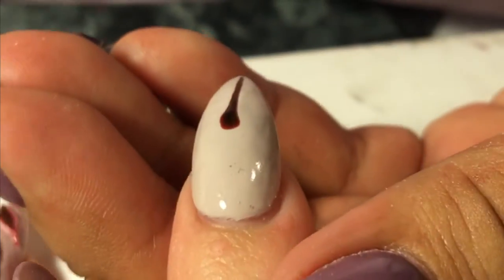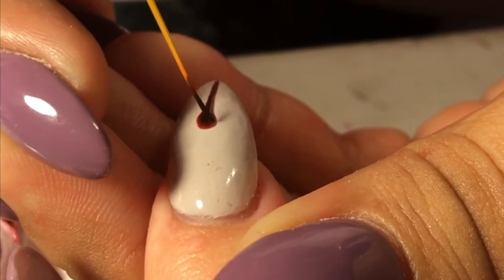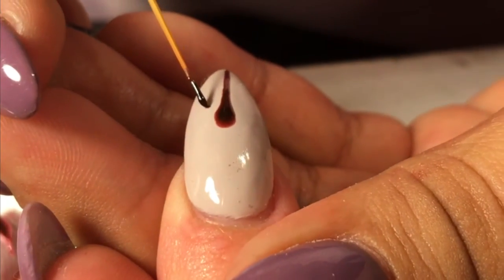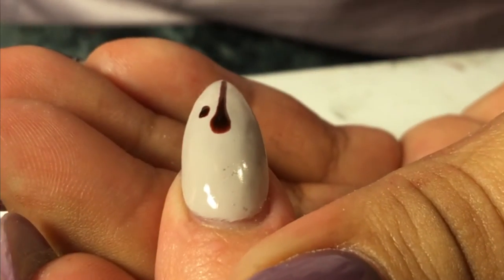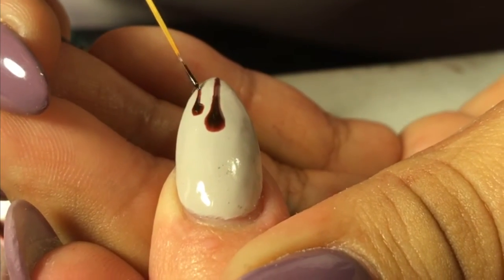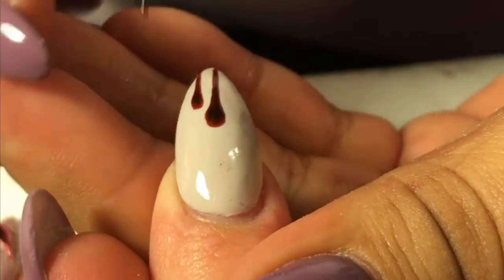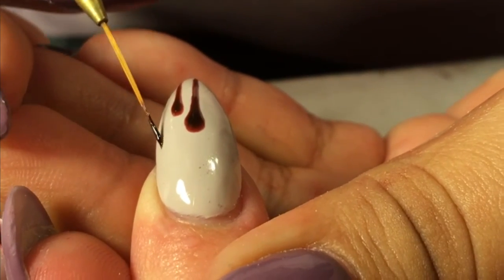For this nail I'm going to do something a little bit different — we're going to be doing a matte and a shiny effect on it. The nude areas will be matte and the blood drips are going to be shiny. You'll see how I do that in just a moment.